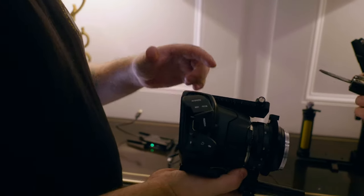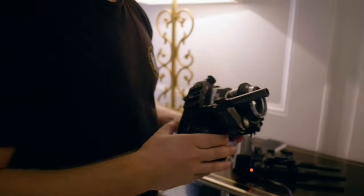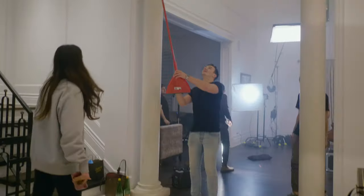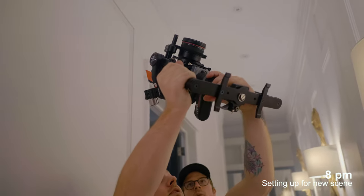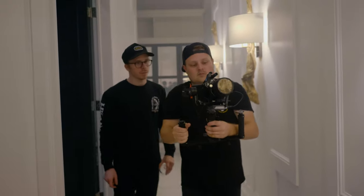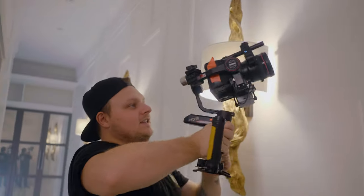The sick thing is we were able to actually use this plate because this is a Manfrotto base plate, so we didn't actually have to take the plate off at all, which is really nice. Top corner, the lower third, even higher than that — perfect. Yeah, let's come down like this. It feels like it's going to take you with it — I've never used a gimbal where it felt like this, like it's attached to me.